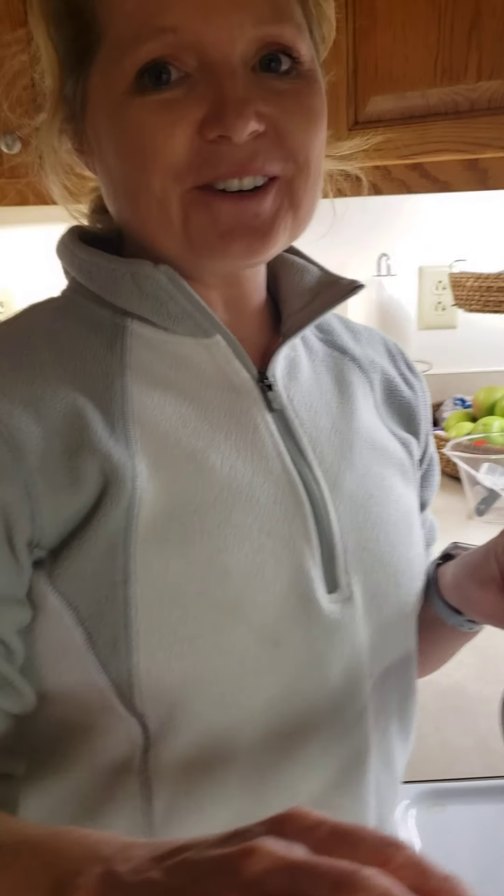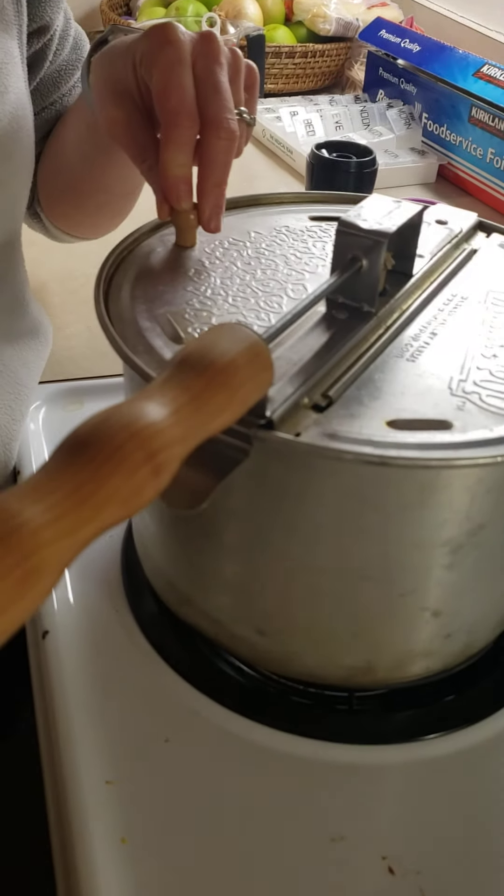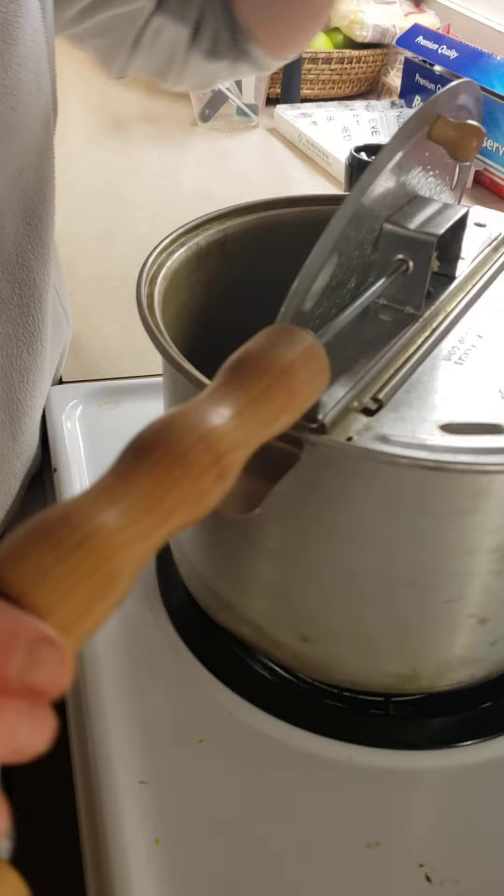Okay guys, we're making some kettle corn, one of my family's favorites! So what you do is you need a whirly pop — that's really important.